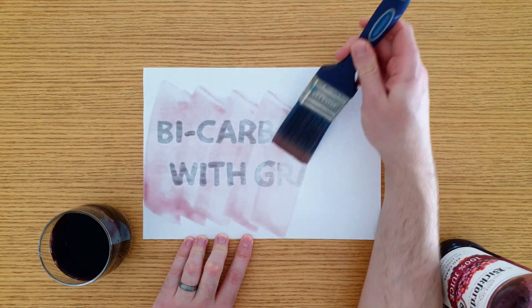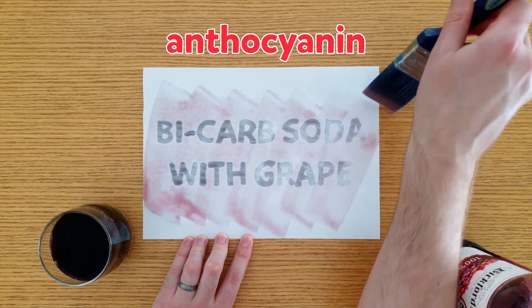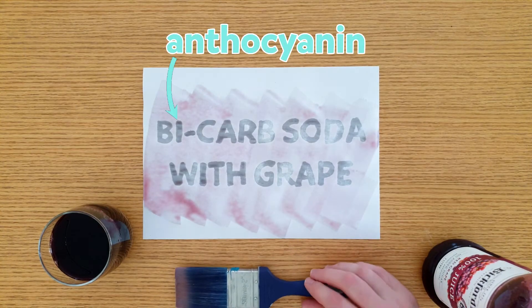That's because grape juice contains a chemical known as anthocyanin. This chemical is red in the presence of an acid, such as grape juice, but blue in the presence of a base, such as bicarb soda.